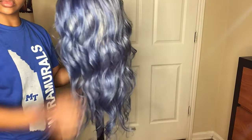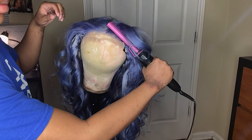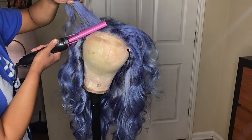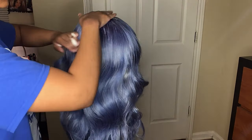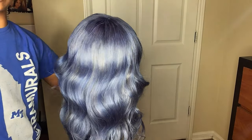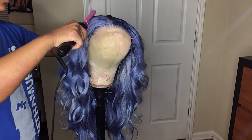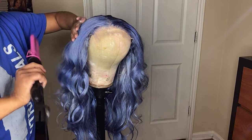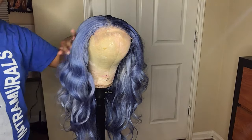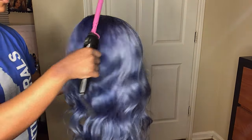Now I'm finished curling the wig and brushing out the curls. I'm taking my hot comb and doing that fancy closure style they do on Instagram. I'm putting the hot comb on top of the wig to make it flat again, because sometimes when you curl wigs they get a little fluffy on top and I want to flatten that back down.